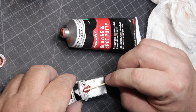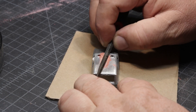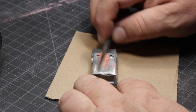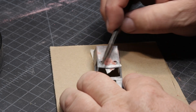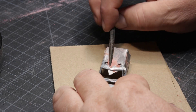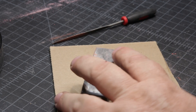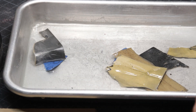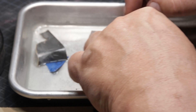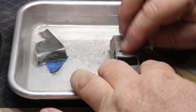I set it aside — I don't even know how long, probably several days. Then I go after it with a flat file or half-moon file. That way I can get right up next to the beacon and get it sanded really smooth. Then I go to a finer sandpaper, trying to make that little rectangle invisible.